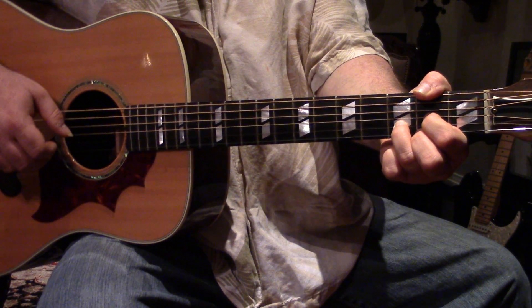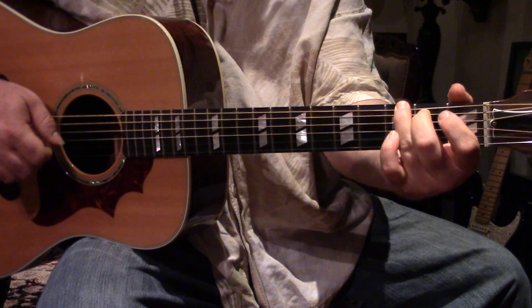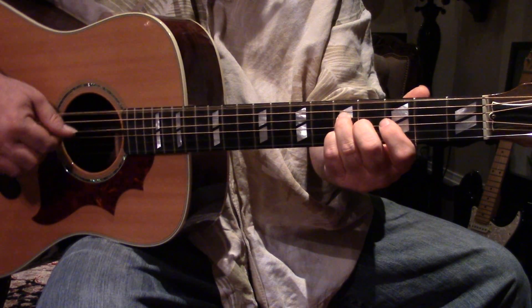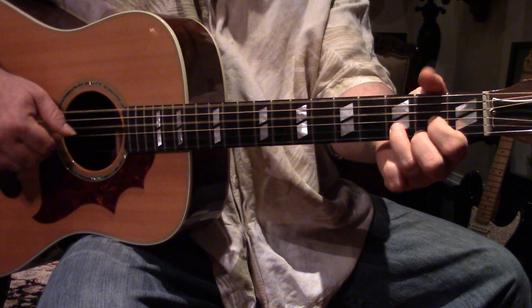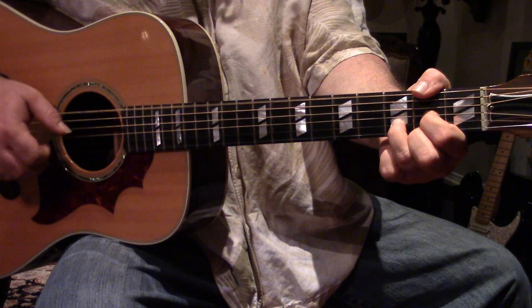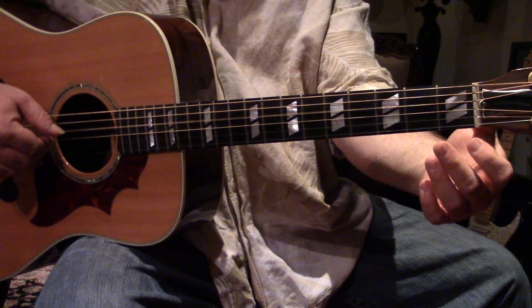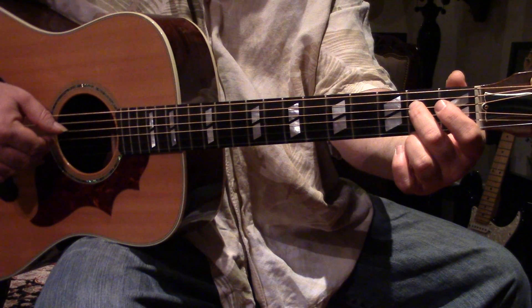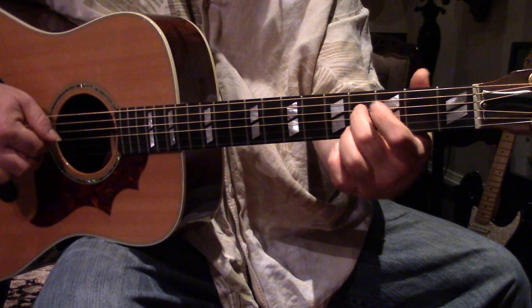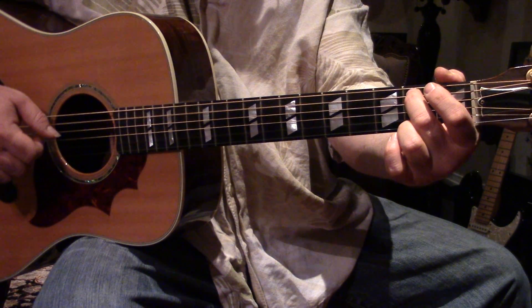And here's a riff off of a double dose. D with this bass on the second fret E string. So open D, second fret, and open D. Slide it up, then open G, open B.